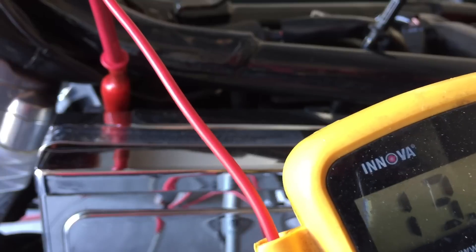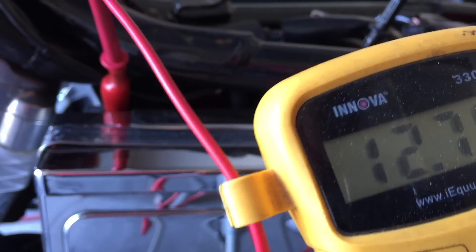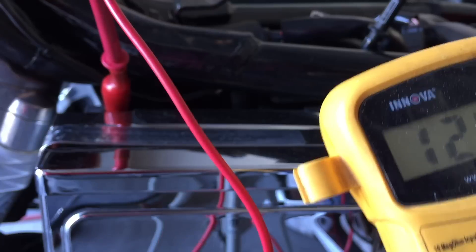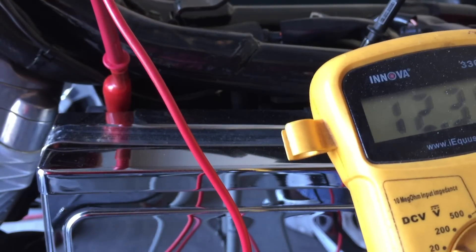Now you're seeing it was up to 14.8 or so. Now you're watching it drop down. The lights are still on — it'll go to like 12.5 with the lights on. But you see how it's a healthy bike. Start it up, hit the run switch, lights are on, so it taxes your system.